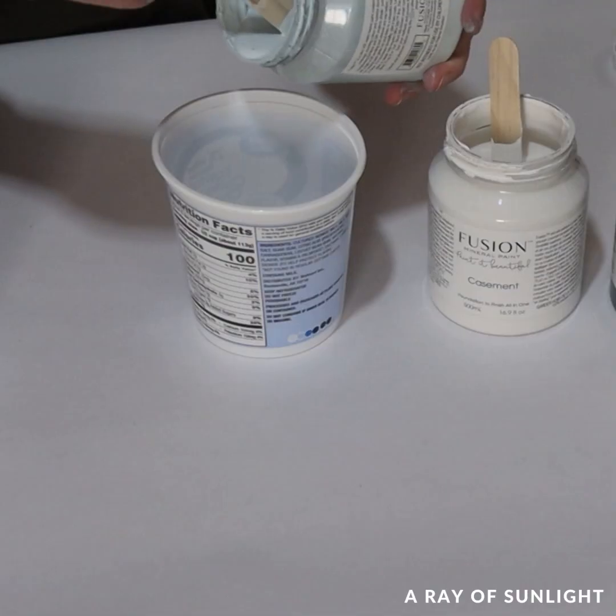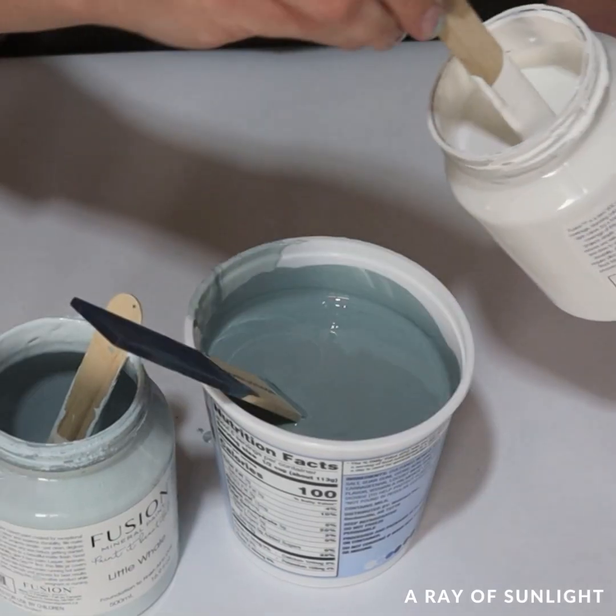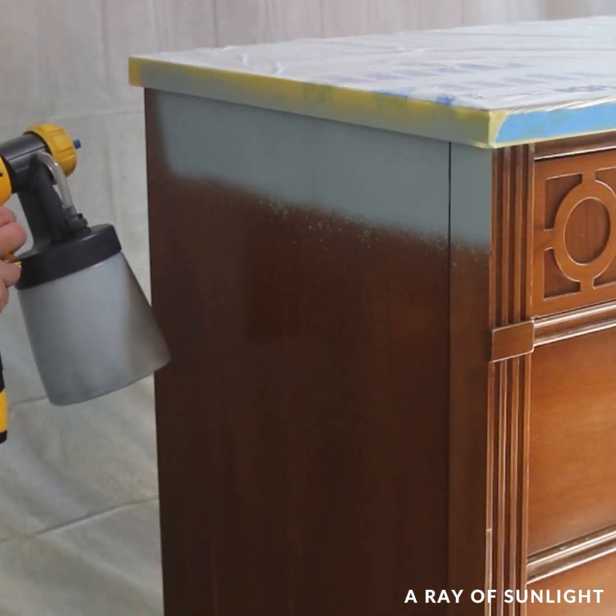I mixed some of the paint we had on hand — Little Whale, French Eggshell, Homestead Blue, and Casement — to make this really pretty blue. And I sprayed it onto the dresser.